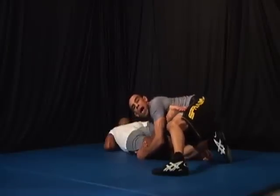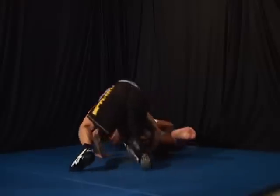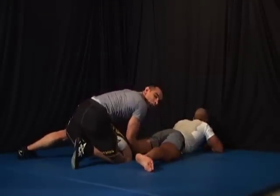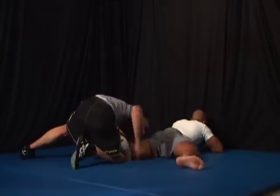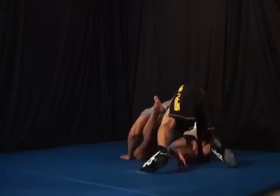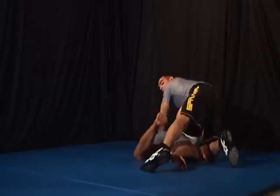Now let's look at it from the back. From right here, I search for the far ankle. I come up and finish.